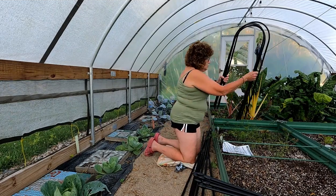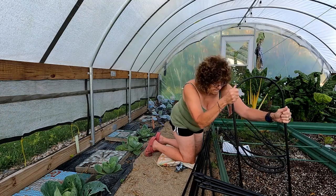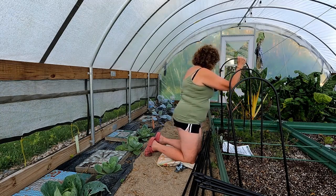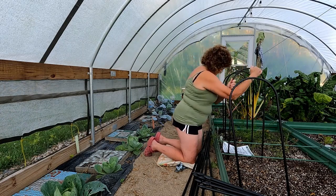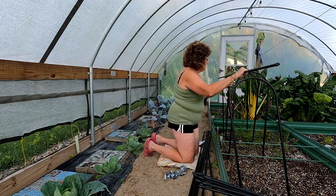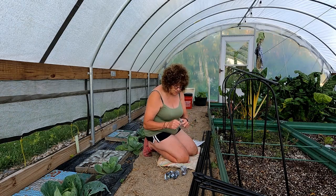Next thing you do is sweep them upright. I find it easier to just put them in the dirt. So what we're going to do is put the top on.